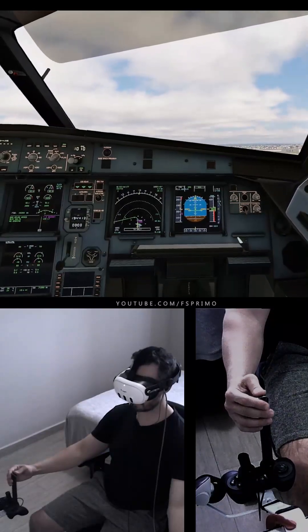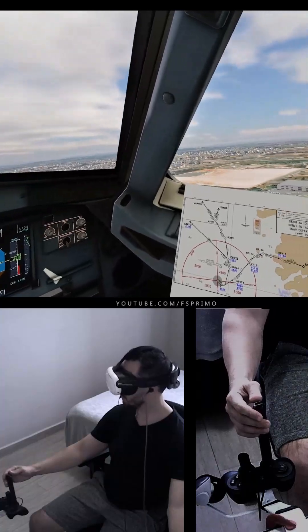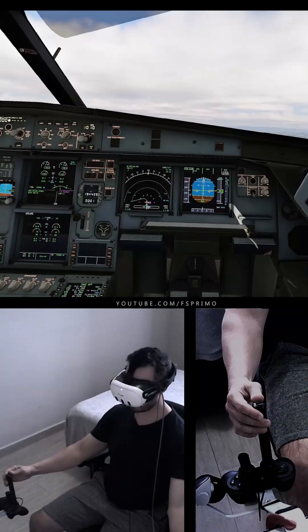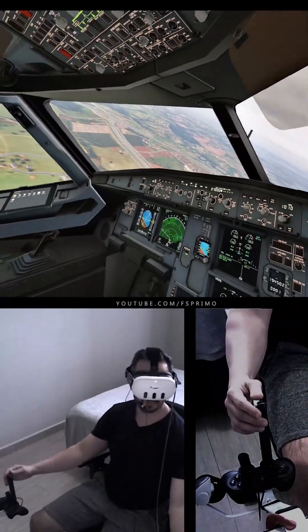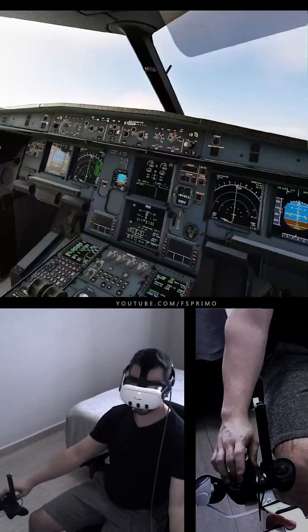Positive Climb. Gear Up. Gear Up. Nav Checked. Autopilot 2. Autothrust Checked. Flaps 1, speed checked. Flaps 1. Flaps 0, speed checked. Flaps 0.